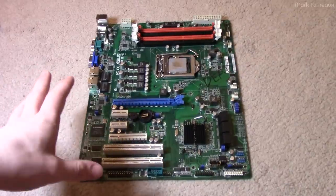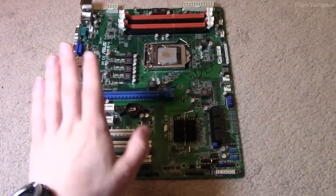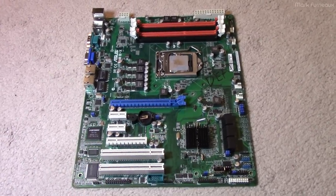Howdy folks! So yes, you've read the title right — computer stuff on my channel again, I know, it's amazing. I've recently come across this dead motherboard and I thought it would be interesting to try and repair it and get it working again.